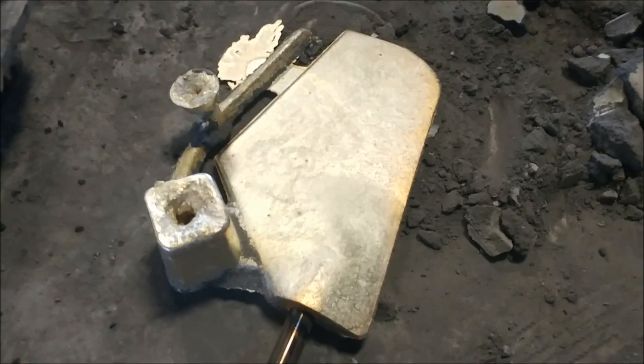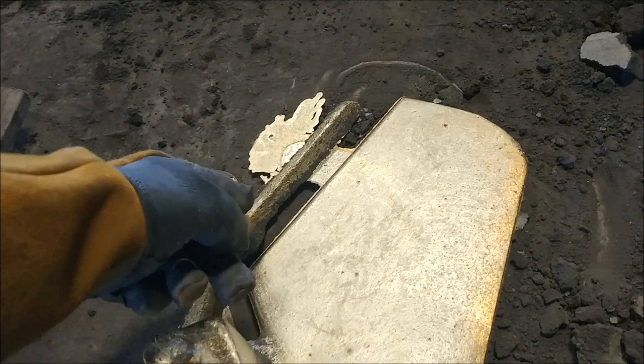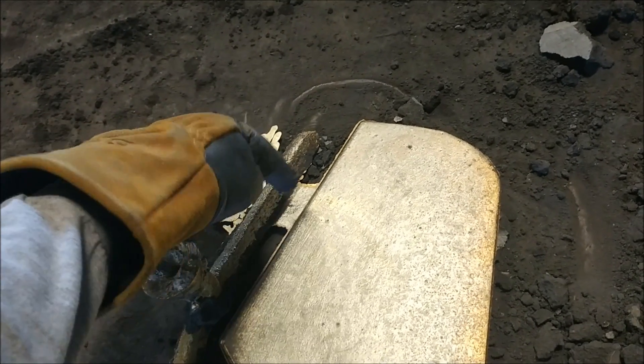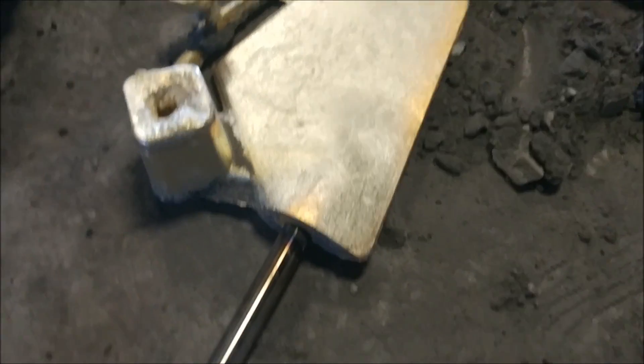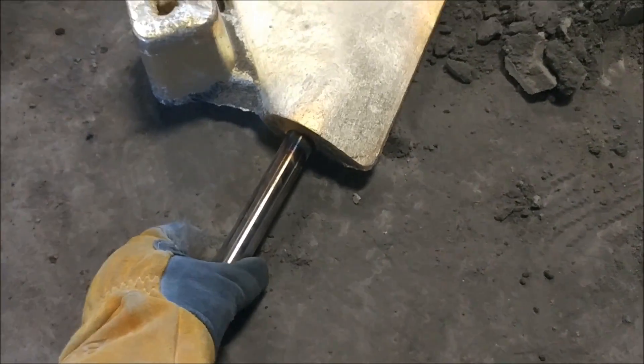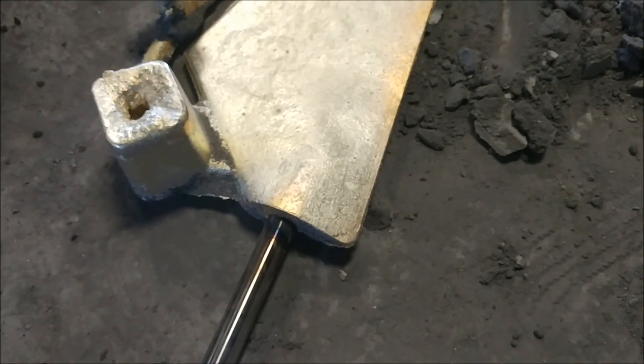And these are rudders. We're pouring manganese bronze rudders right now, and this is where we pour the metal into. It runs down here and flows into the cavity and the pattern, or in the mold. This is a little riser, and we set the shafts or the posts into the mold, and then pour the manganese bronze around them.